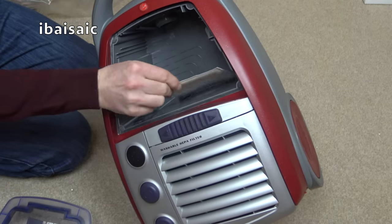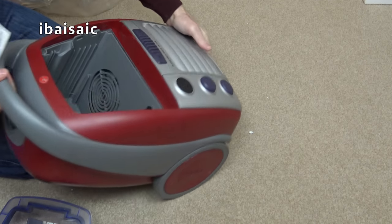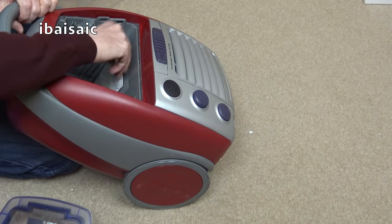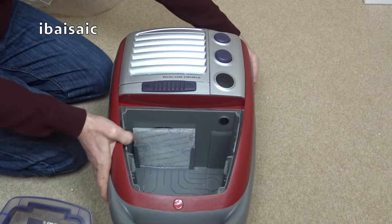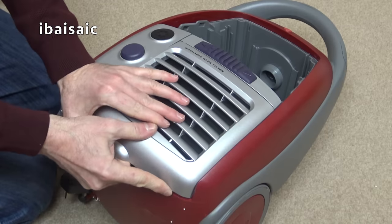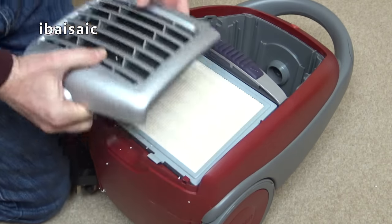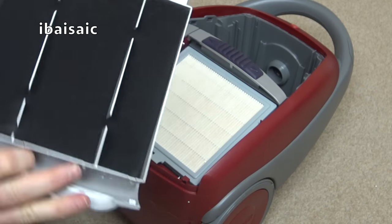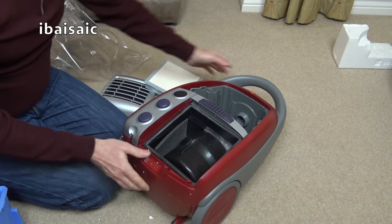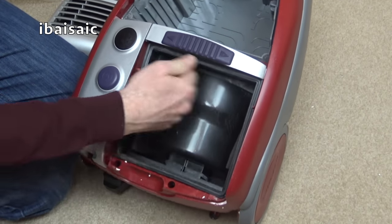There's a washable pre-motor filter that just slides in there. We can just about see the motor behind it. There's also a washable exhaust filter behind this very big grill. We've got a bit of a sponge diffuser and then under that we've got a very big square HEPA filter. The motor is completely sealed inside, with a little bit of sound insulation.